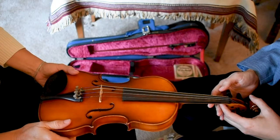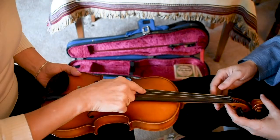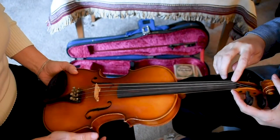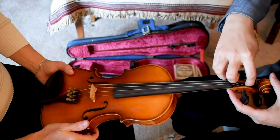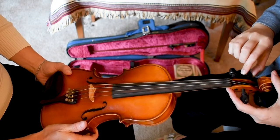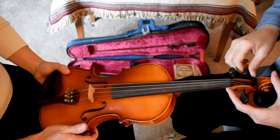Very nice. Now help me locate the D string. We're going to search for the D peg — we continue up until we find where that string ends, and then the peg that's sticking into that string in the peg box is the peg we're going to be tuning today.